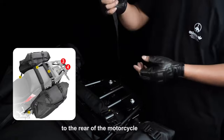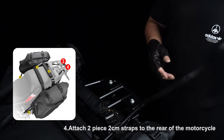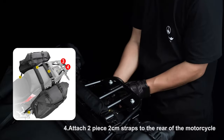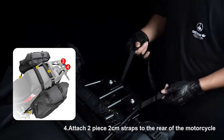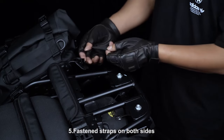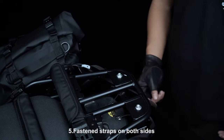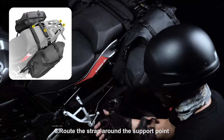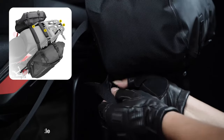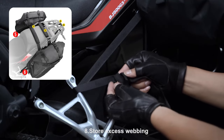Step four, attach two-piece two-centimeter straps to the rear of the motorcycle. Step five, fasten straps on both sides. Step six, route the strap around the support point. Step seven, thread the strap into the cam buckle. Step eight, store excess webbing.